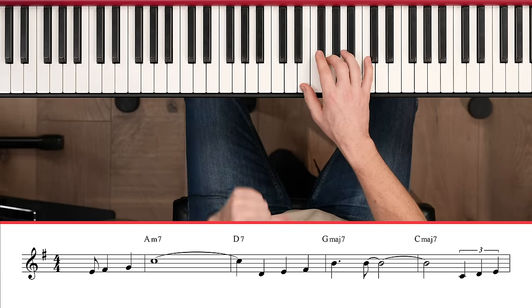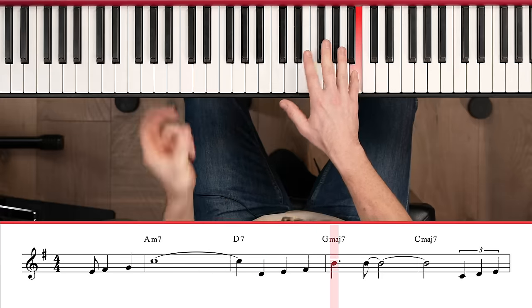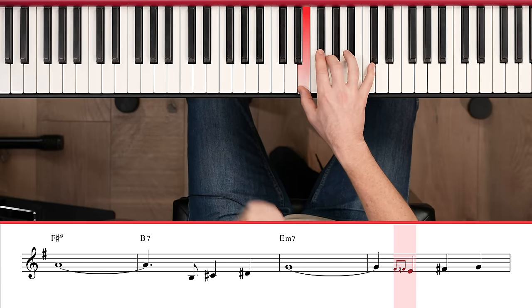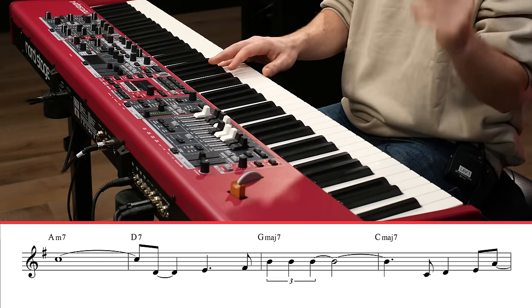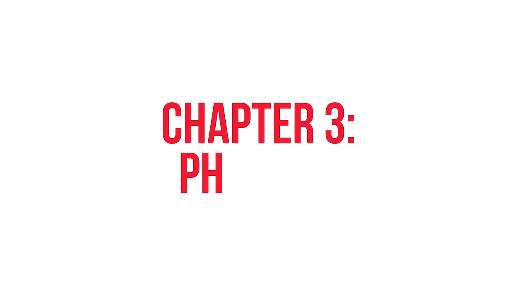Now we're going to play the whole eight-bar phrase and do little rhythmic variations the whole time. We talked a bit about rhythmic syncopation and how we can vary the melody rhythm.